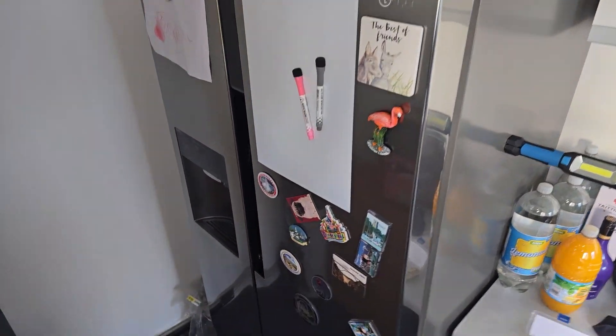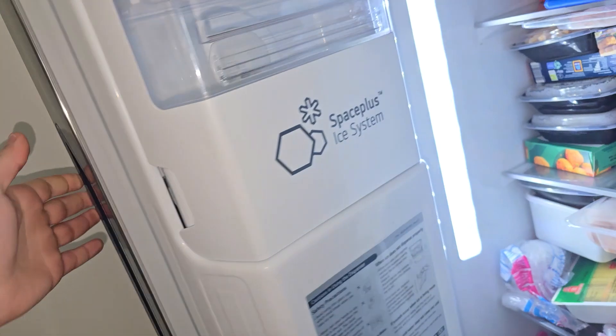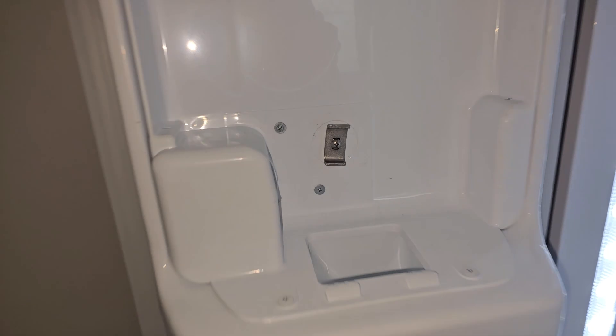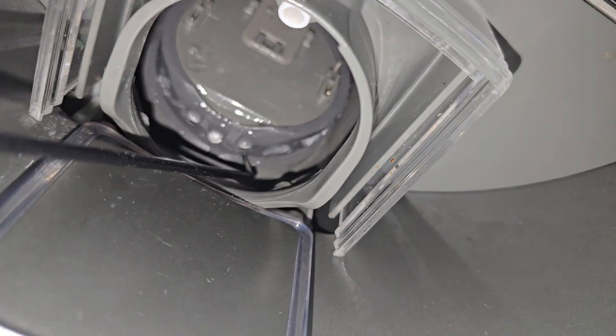I had a call from a customer. The reported fault was that the ice maker on the LG fridge was not opening. Ice was being made but wasn't actually dropping through. There we've got our ice maker flap — that's not releasing ice into the customer's glass. The ice maker is there; the customer's turned it off manually. It seems more like an electrical fault than a mechanical one.